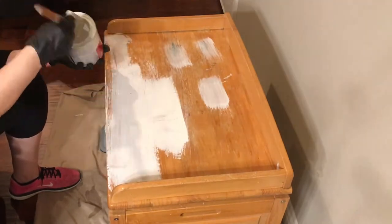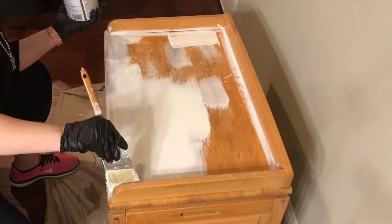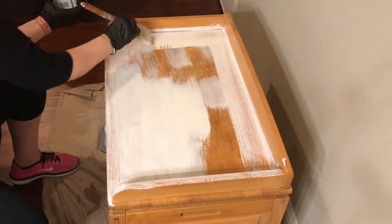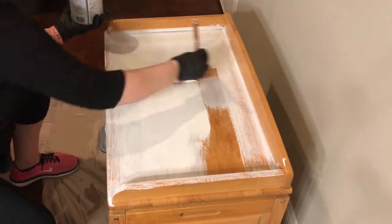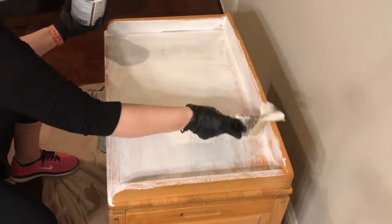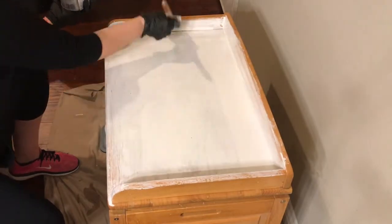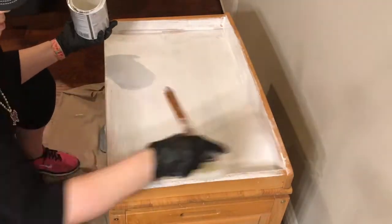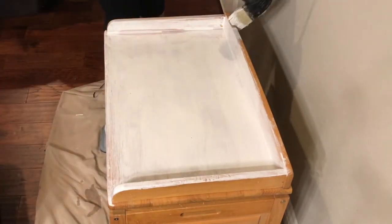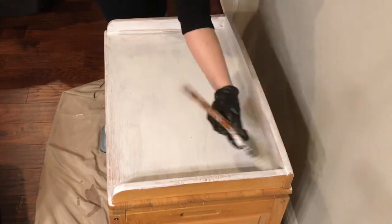I wanted to obviously cover those stains. I didn't want to strip it down, so I just used the Kills primer and that covered those dark stains pretty well. I did try to clean them first, but for something like that, if you wanted to retain the finish you can strip it down and then use a wood bleach — I've used that on a project before and it works pretty well. But I really wanted this farmhouse chippy shabby chic look, so I just decided to use that stain blocker to get good coverage.